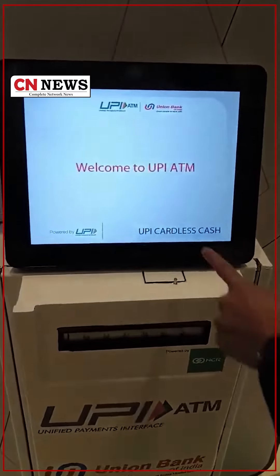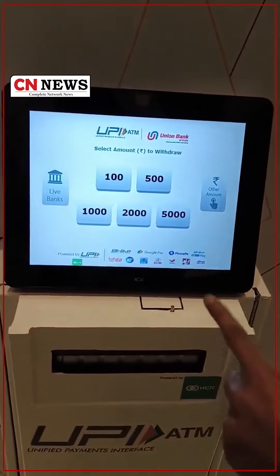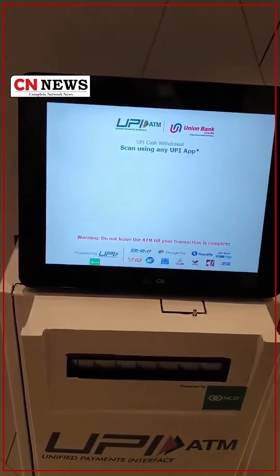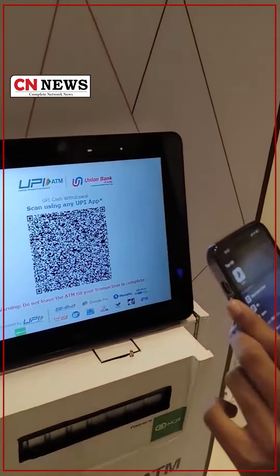How will this work? Let's try it out. You just have to click on the UPI cardless cash button. Instead of swiping your debit card, you can simply scan the QR code that will be displayed on this screen. I am going to withdraw 500 rupees, and the QR code is already here. I will open a supported UPI app.